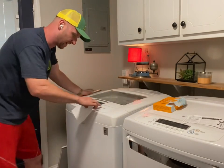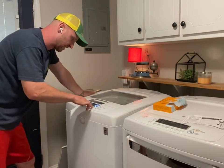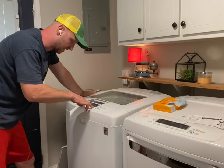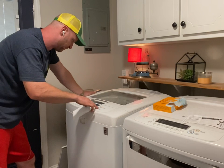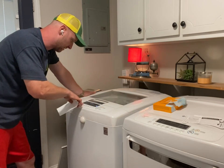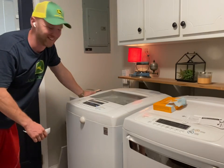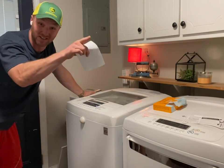Alright, power on — cycle options: cotton, heavy-duty, bright whites, bulky bedding, pure color — we'll go with delicates, and we'll do warm. These things are pretty dirty. Alright, I'm excited! So let's move on to the dishwasher.